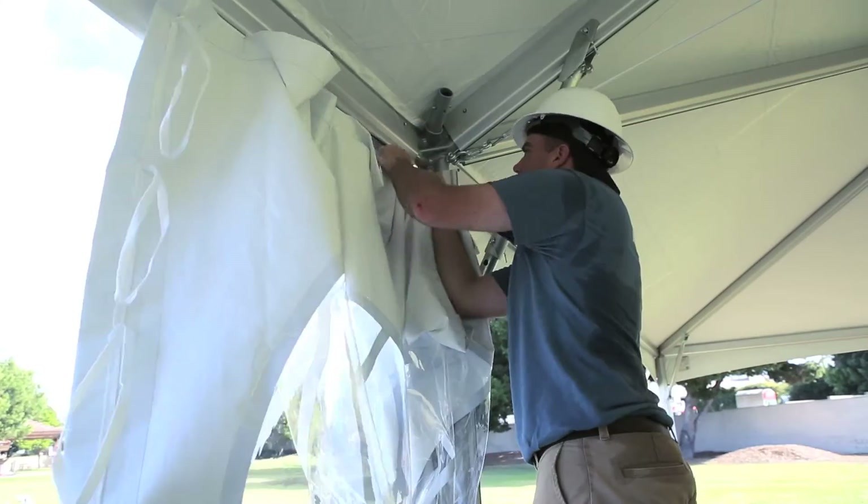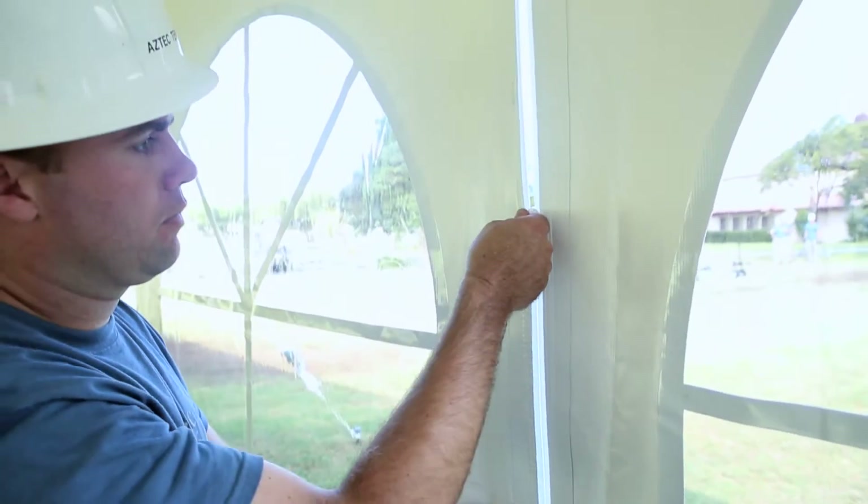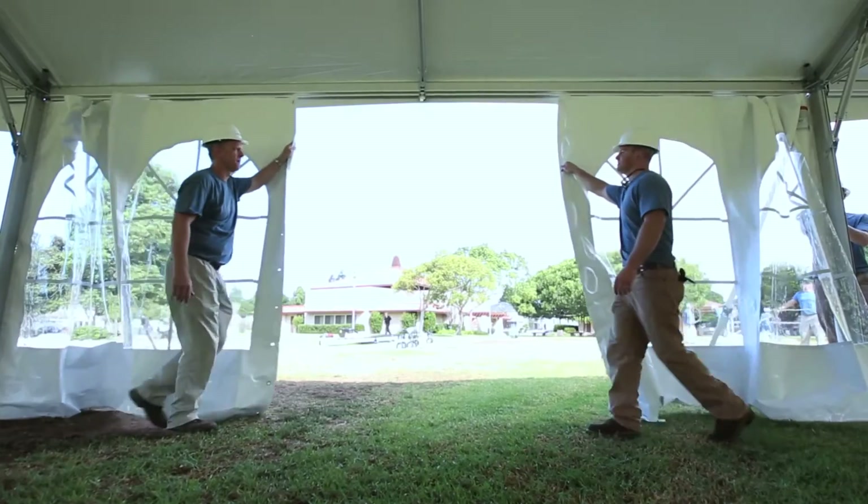The sidewalls feed into keter channels on the legs and into a keter channel along the eave of the tent. Sidewalls are split with either a lace or zipper and open and close like a shower curtain.